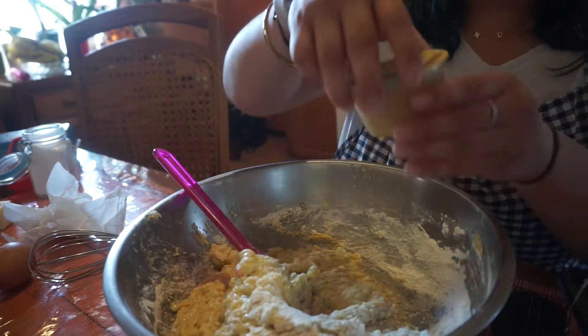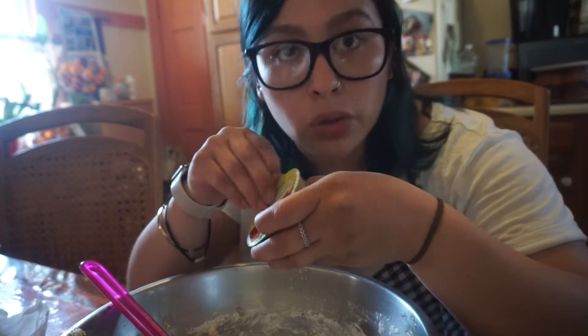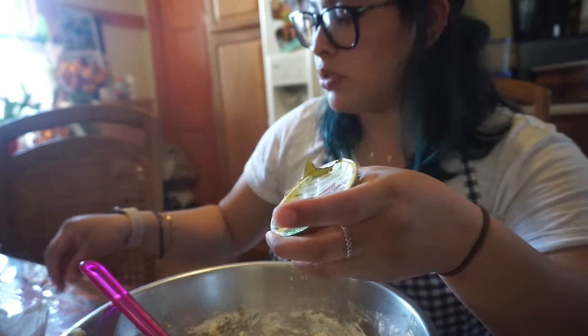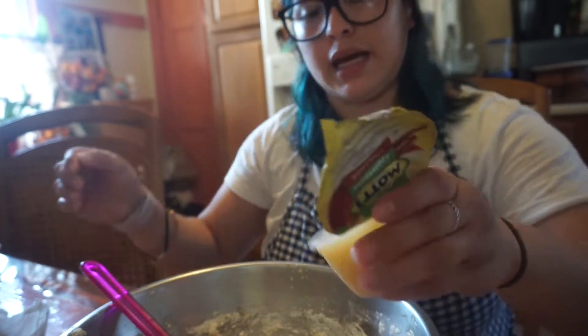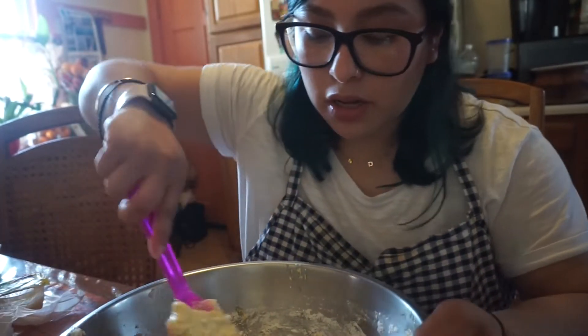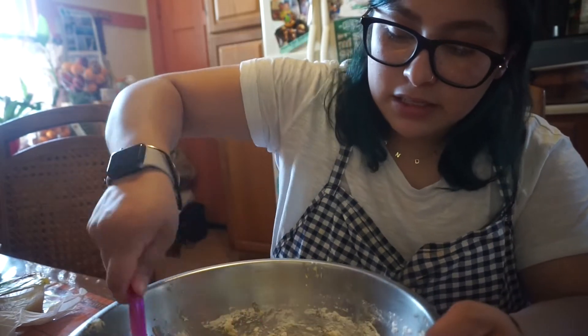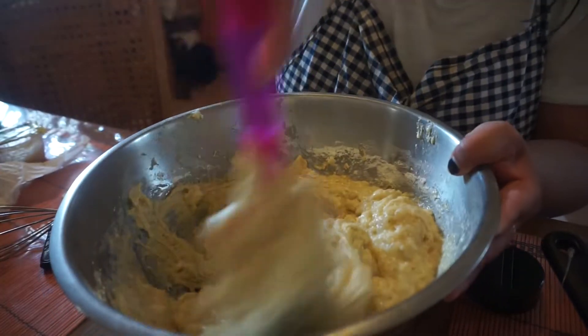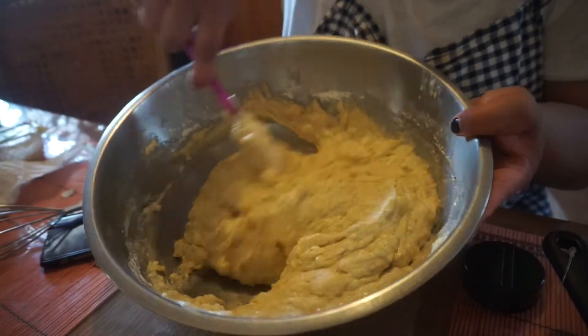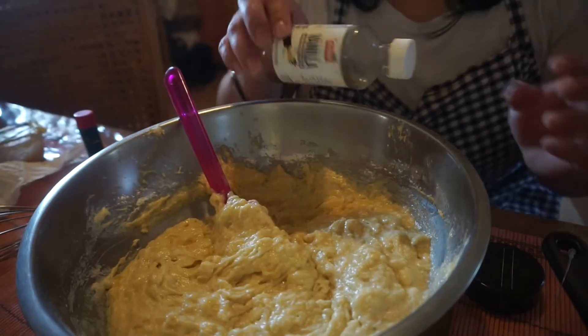So I'm going to add one of these little things of applesauce. I usually like to add sour cream, but I don't have any. The reason why I add sour cream or applesauce is because it makes it more moist. So if you guys like that moist banana bread, I would definitely recommend either adding a little bit of applesauce or one-fourth cup of sour cream. Since I don't have sour cream, we're using applesauce. And then I'm also going to add a little dash of vanilla extract — just gives it a little bit more flavor.